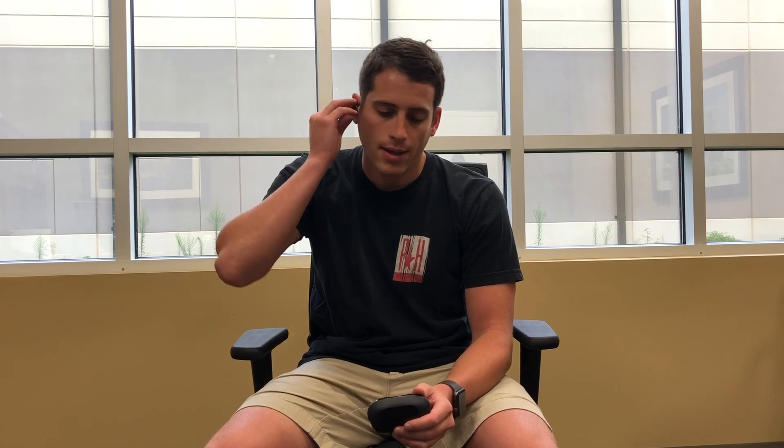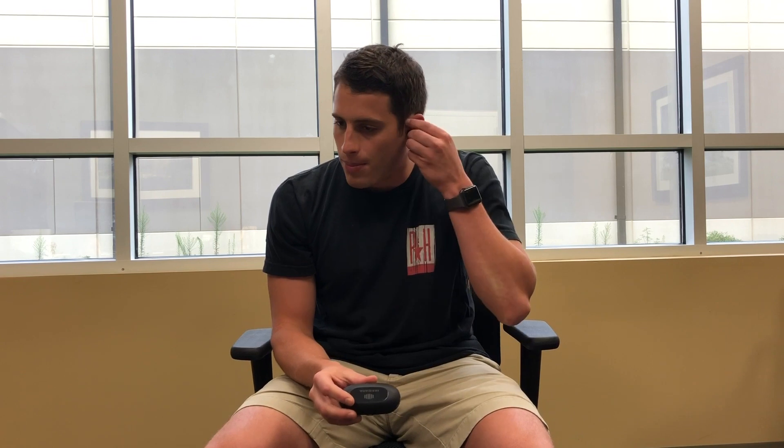The Boost, from a hardware standpoint, is pretty similar to the original IQbuds. The difference being that these are all jet black. From a battery life standpoint, they have the same 20-hour battery life as the originals — that's 20 hours of continuous Bluetooth usage. You can also pop your IQbuds into this charging case at any time, which has about three charges in it, so you should never have an issue with battery life.